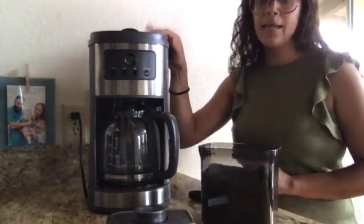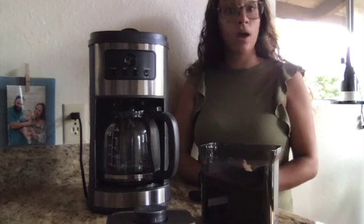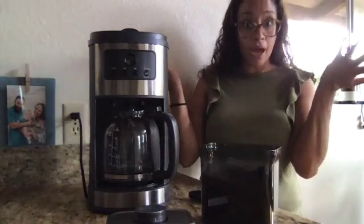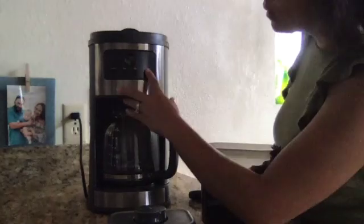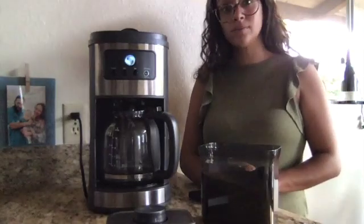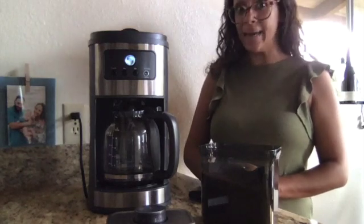I close the lid and then I have to press the on button. Otherwise, the coffee will not be made. And there it goes. The coffee is being made.